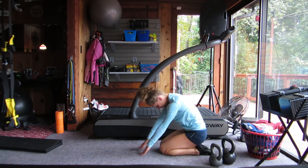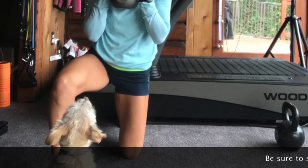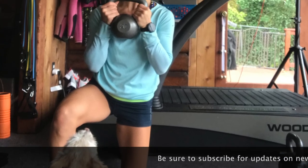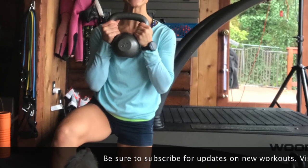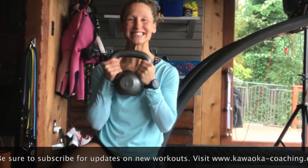You did an awesome job today, and I'd love to see you complete this once a week and track your progress with that kettlebell weight. Well done again. Thanks for joining me. Be sure to subscribe to stay up to date on my newest workouts I post weekly, as well as visit www.kawakacoaching.com for recipes, wellness blogs, and more. See you again soon.